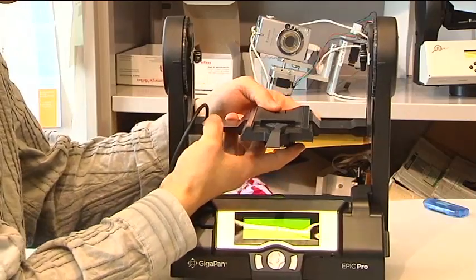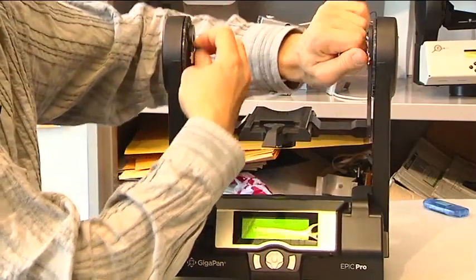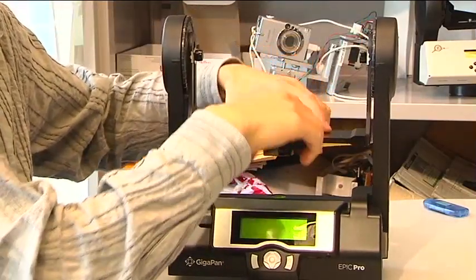One is the fore-aft adjustment here, and the other is a height adjustment here. The whole unit can go up and down.